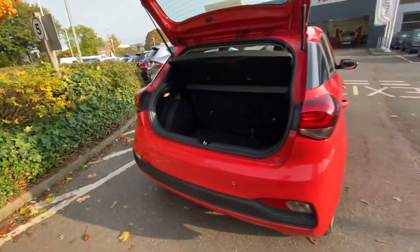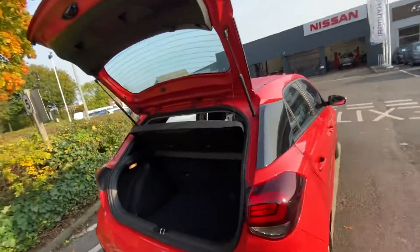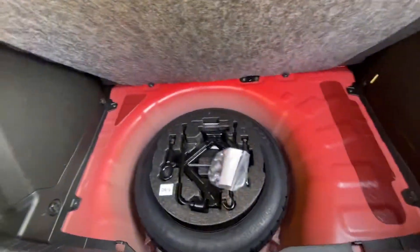Your rear sensors and camera. In the boot as well you get your spare wheel, so it's not just an inflation kit.